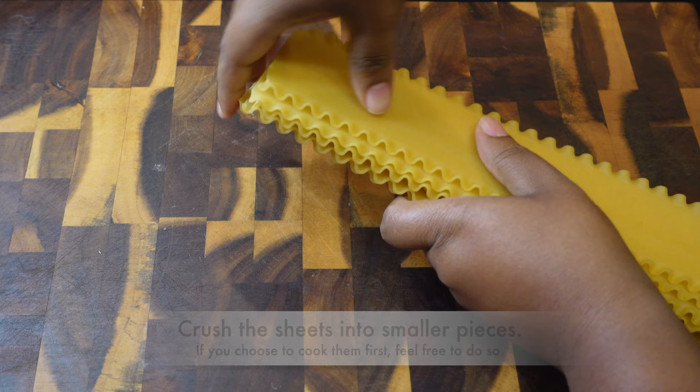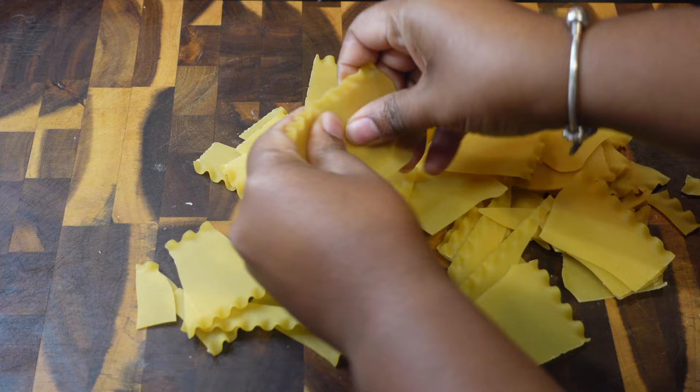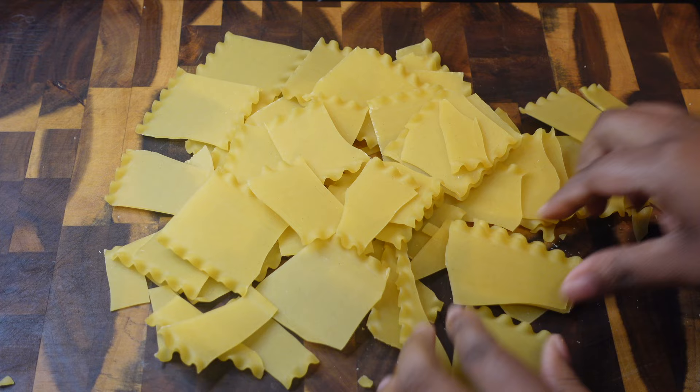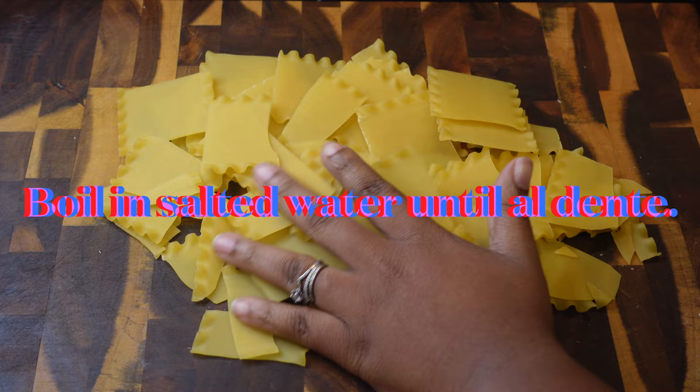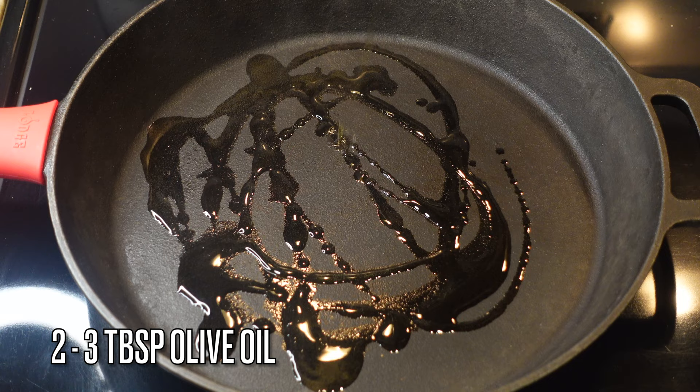To start this recipe you're going to need eight to ten lasagna sheets — not oven-ready, just regular lasagna sheets. We're gonna crush them into smaller pieces. If you prefer to cook them first you can do that and cut them later, but I'm just gonna crush them up now and boil them in salted water until they're nice and firm. Once done, set them to the side and follow your package instructions.